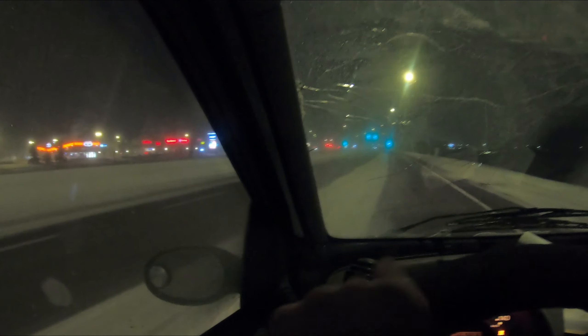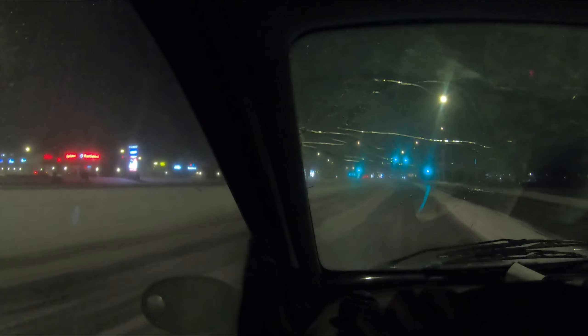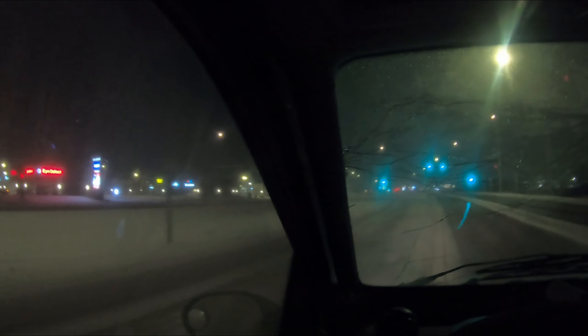Thankfully the weather is breaking here and it's going to get warm again. We might not get another cold patch the rest of the year, so I'll have to test out the heating system when it's like minus 10.